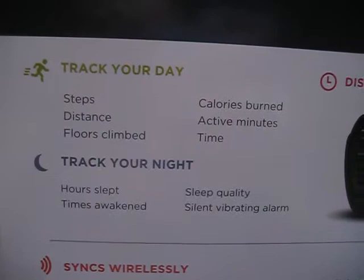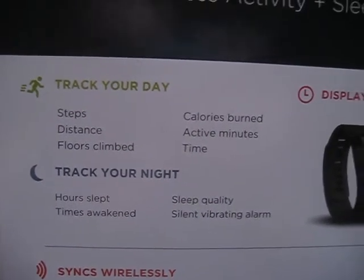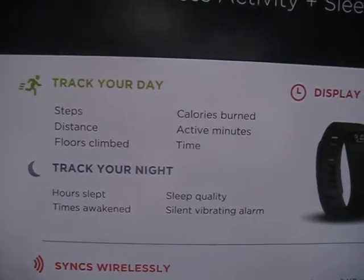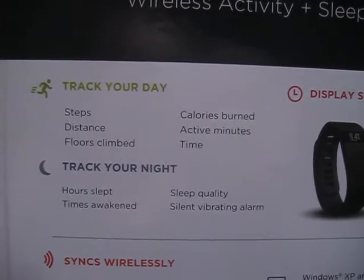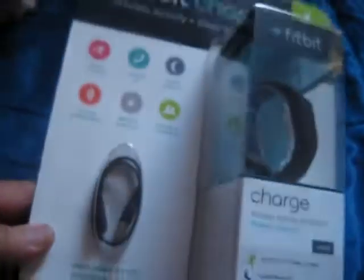I think it's all going to help me get my body back into shape. It shows you how many floors you're climbing, the distance you walked, steps made, calories burned, active minutes, and the time when you wake up and sleep — how good the quality of your sleep is and how many times during the night you get up.